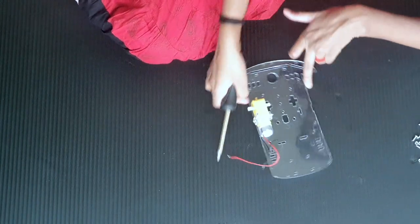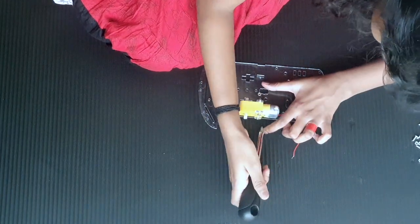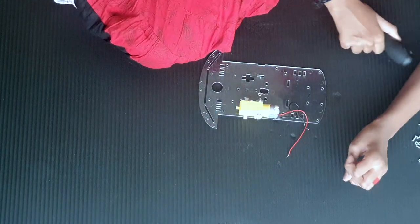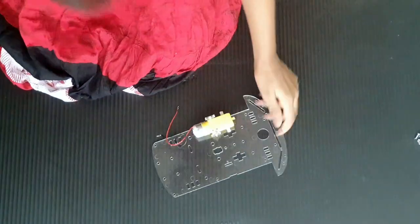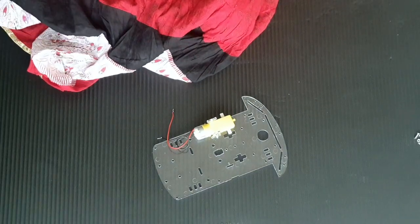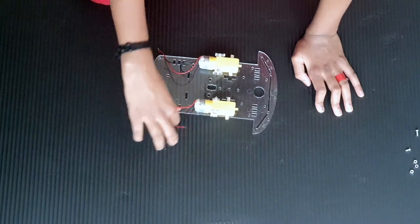Now we'll just take our screwdriver and tighten the screws a bit more. So we are done with the first motor — the first motor is red, it looks like this. Now let's put the second motor. So we've put our two motors.